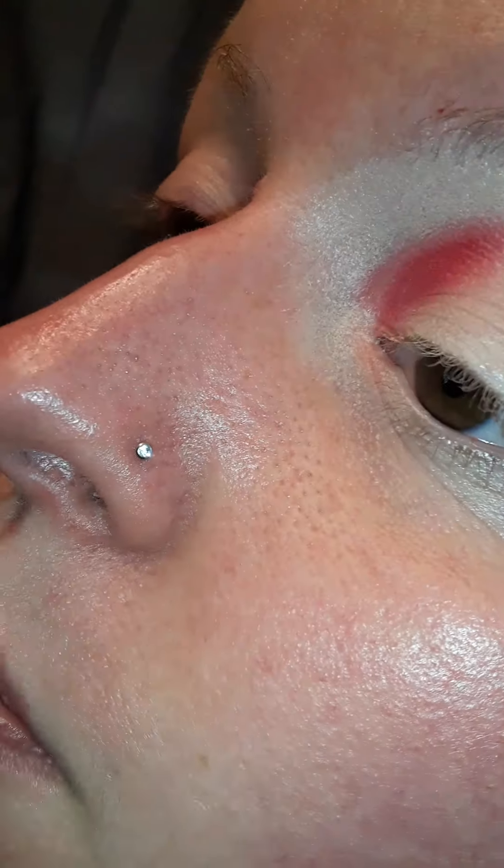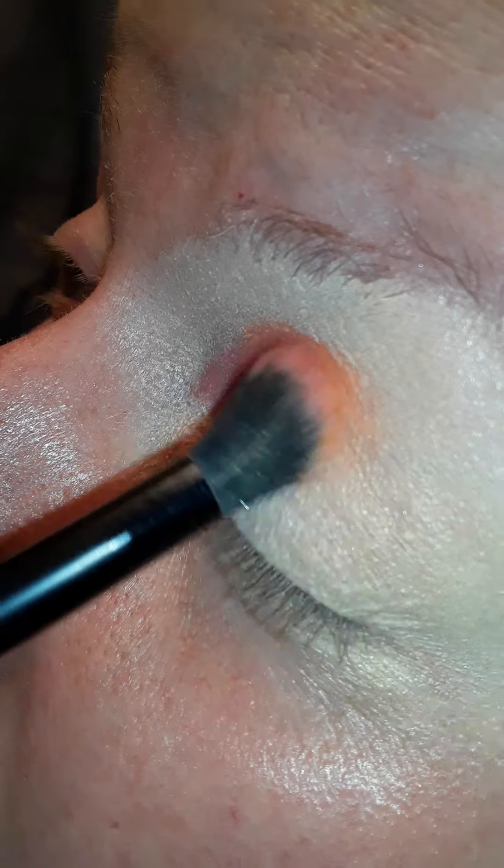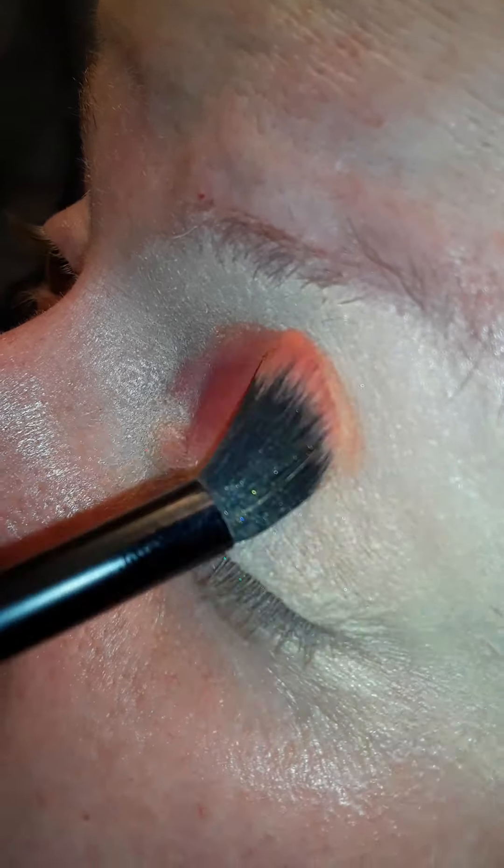Now I'm going with a shade called High Key. It's a really pretty orange shade. I'm going to put that after the red.